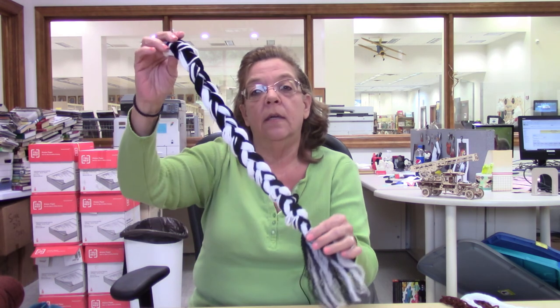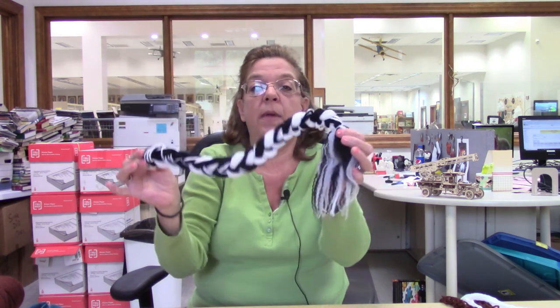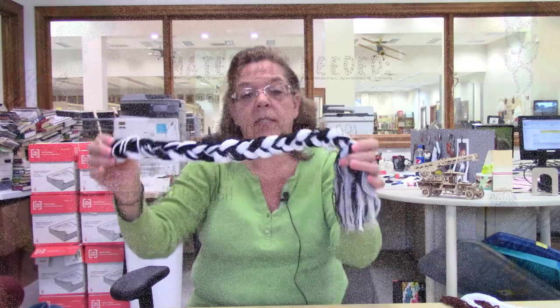Hi, I'm Kelly from the Okeechobee Libraries Channel. This week we will be showing you how to make a quick and easy yarn tail. This is a zebra tail, but you can make any kind of tail you want. Today we'll be making a horse's tail.